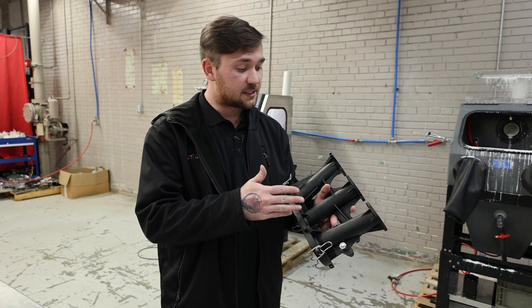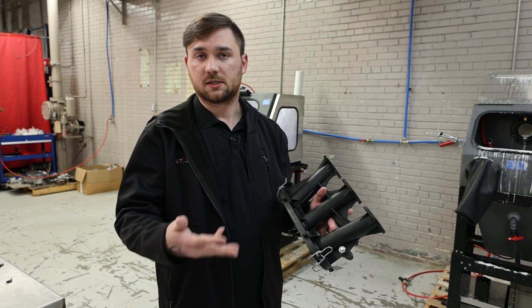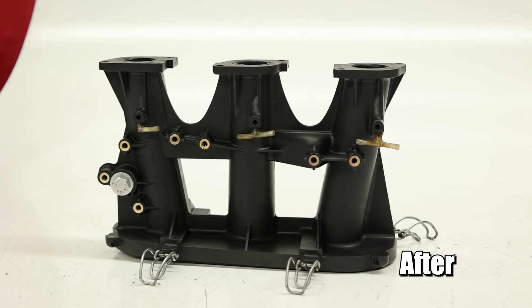We're back with the throttle body off of the Porsche 911. As you can see, it started with a lower pressure glass bead. This part is black, so it's not really going to show as well, but you want to start low on pieces like this. An increase is needed until you find your sweet spot.